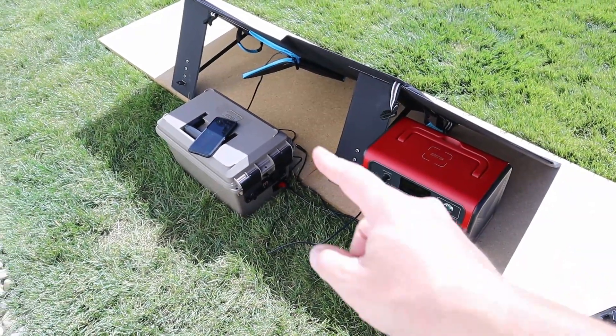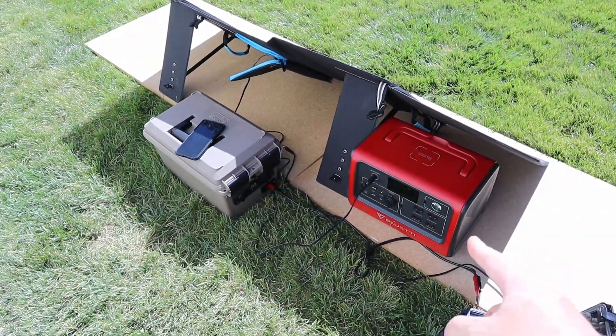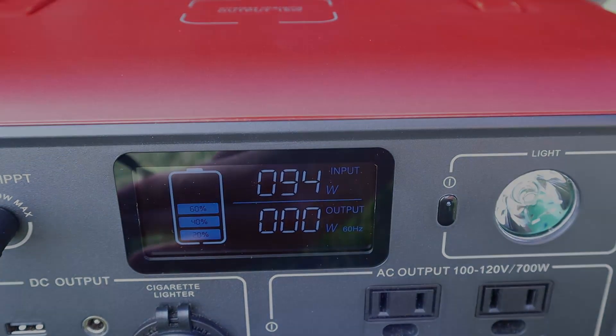I brought out my EB70 and have it directly plugged into the output of the Rincmo solar panel. Let's see what we're getting. We're seeing 94 watts input on the EB70.